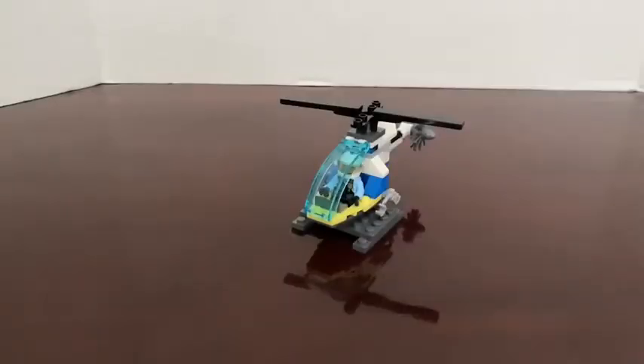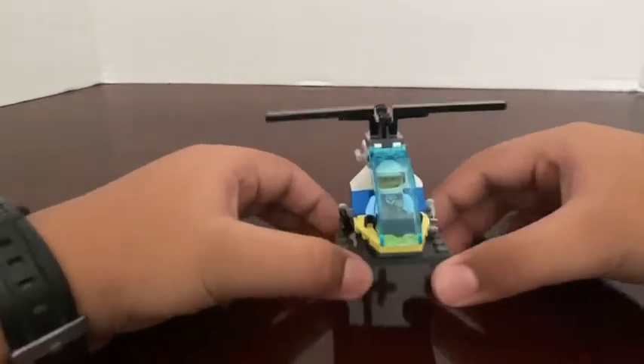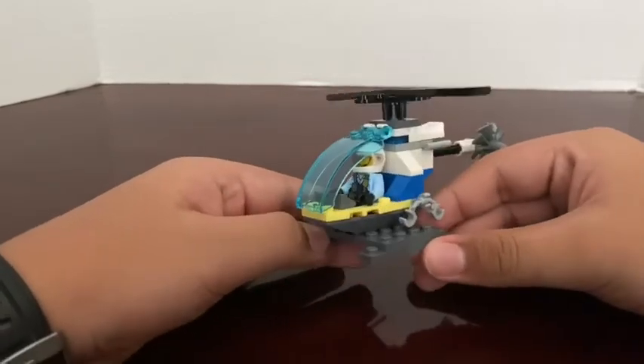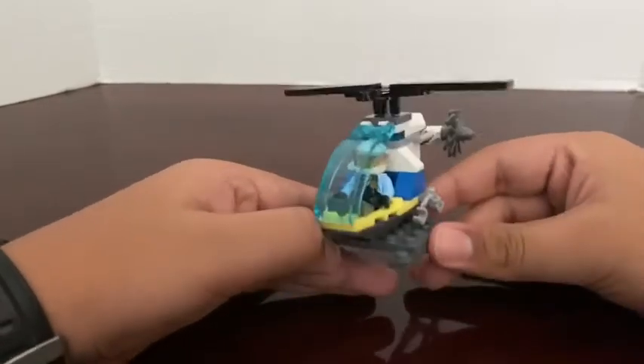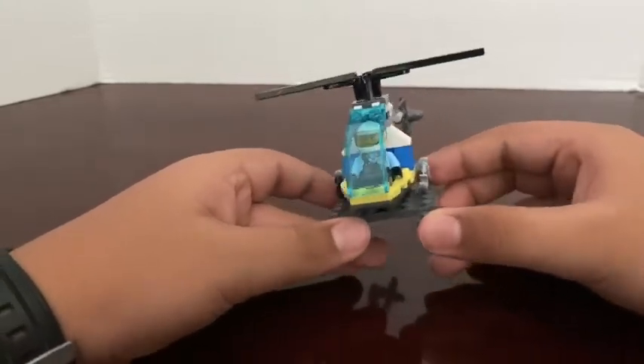Time for the review. As you can see I put the minifigure in the helicopter — I'll give you a better look. So that's what it looks like with the minifigure inside the helicopter. I put away the second pair of handcuffs to the side for now.